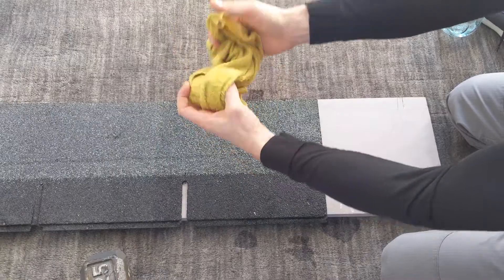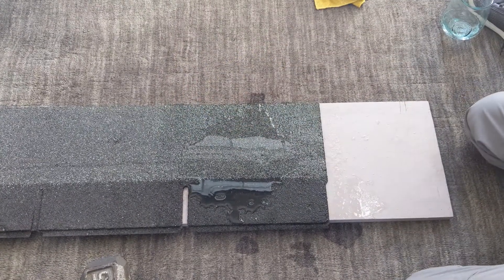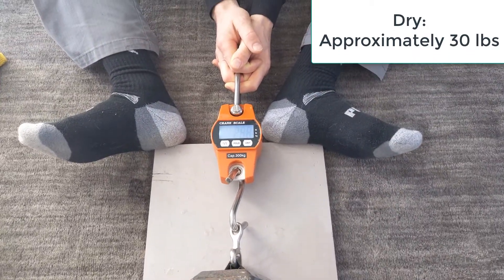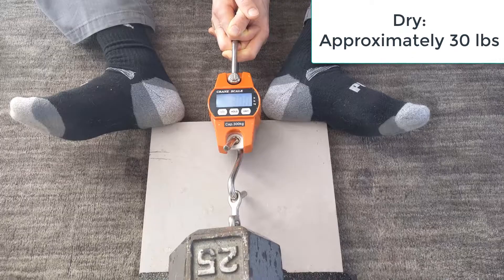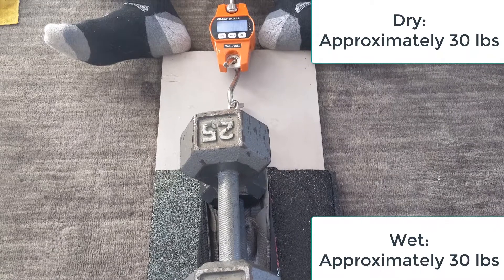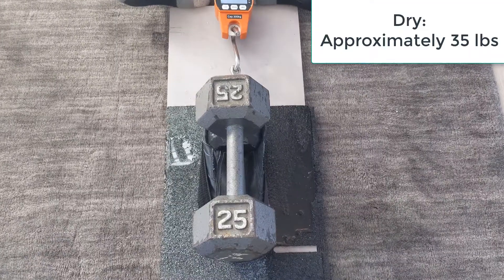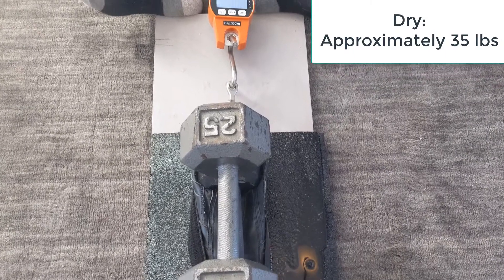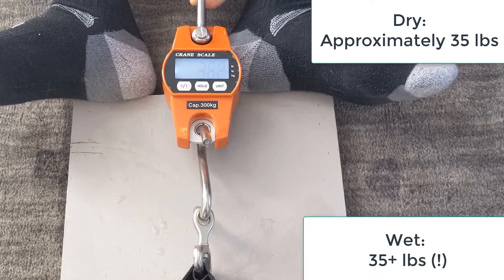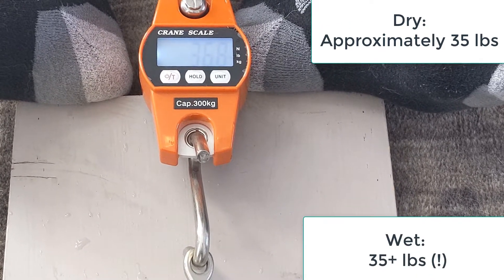Next I'm going to get the shingle especially wet. I've already had it soaking for the last 10 minutes or so with a wet towel, but I get it extra wet to redo this test. Using the Skechers casual shoes again — remember when it was dry it was about 30 pounds. Wet, it's about 30 pounds. Next I'm using my Skechers work shoes. When they were dry I was able to get about 35 pounds; now I'm actually getting more than 35 — it's staying around 36 pounds.